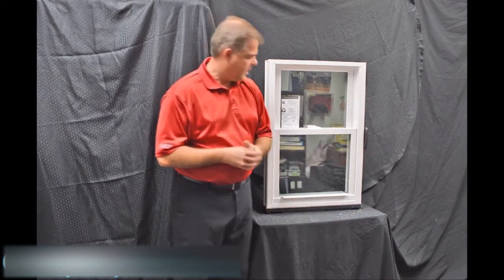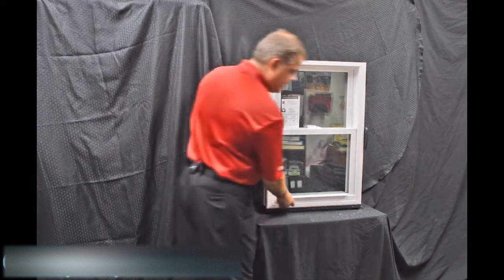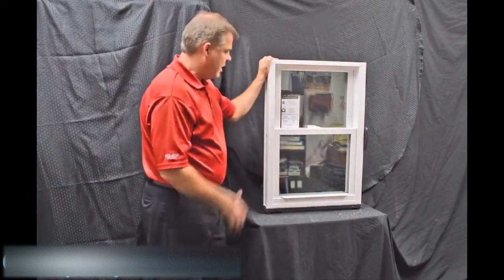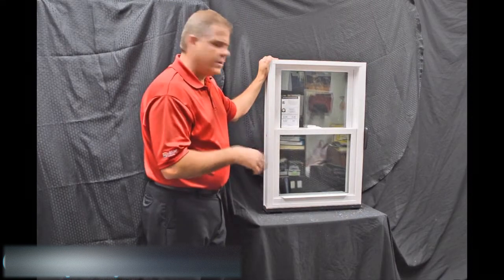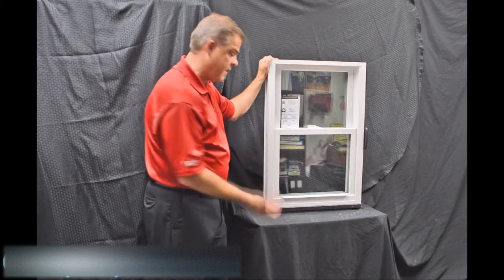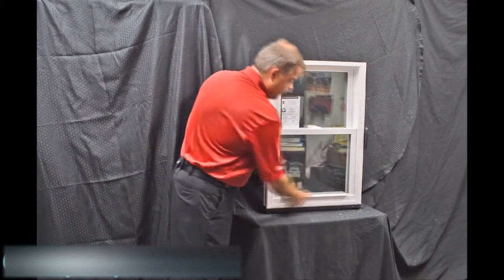Next we have the lift rails. These are extruded right into the sash — there's one for the bottom as well as the top sash. These aren't snapped on like some of the less expensive windows out there, so they're not going to fall off or come off. They're very easy and ergonomically designed to lift.